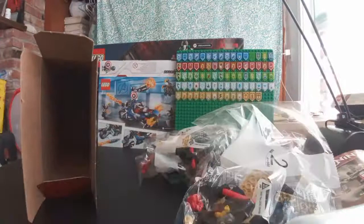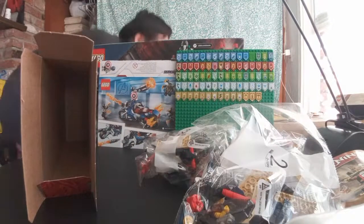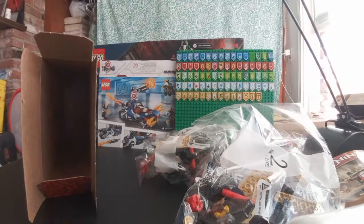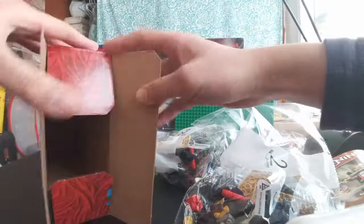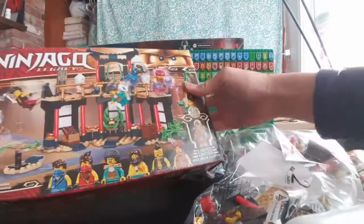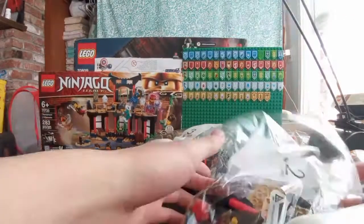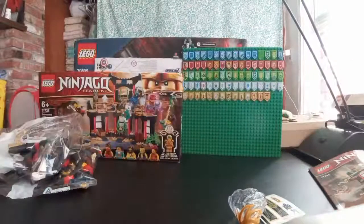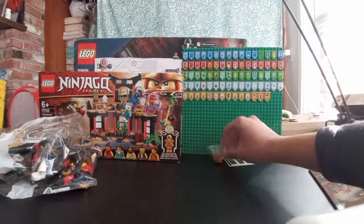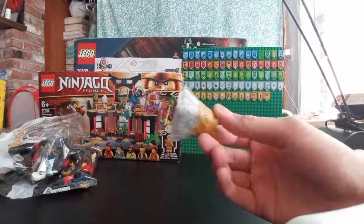Got another piece — I heard a piece fall on the floor. Some pieces fell on the floor, my bad. I'm just gonna close this box up real quick. This box is actually pretty cool, I'll put it to the side. And I'm just gonna put these bags to the side. Put these stickers and the Spinjitzu thing to the side — this is actually my first Legacy Spinjitzu piece.